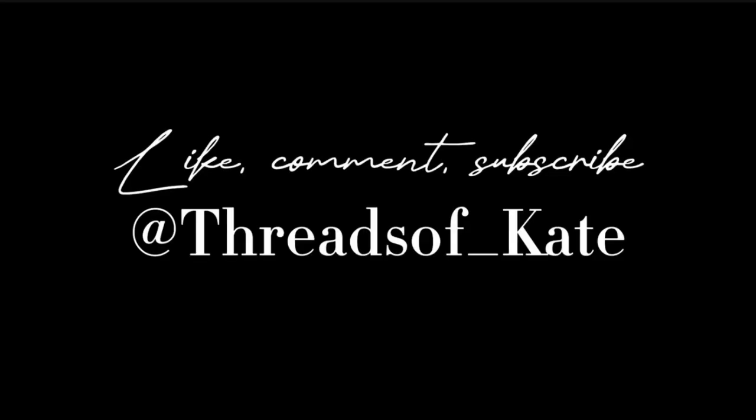If you liked my video, please remember to like, comment, and subscribe, and find me on other socials for other types of content.